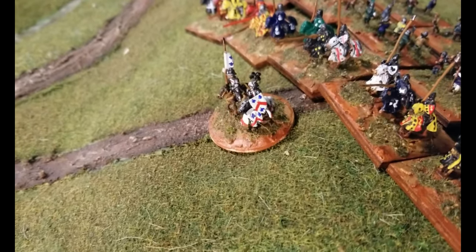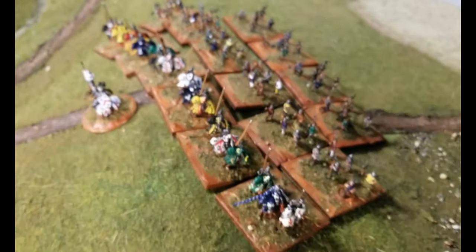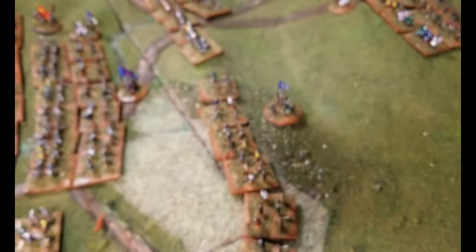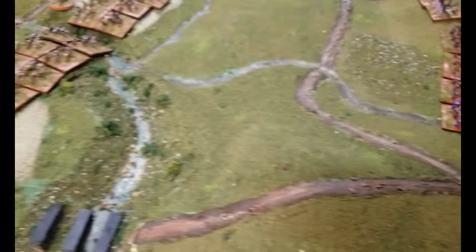This trailer is to show you a few examples of my painting and some of my gaming. Here we have the Battle of Agincourt using 10mm Pendragon figures. The flags are all hand painted using aluminum foil.